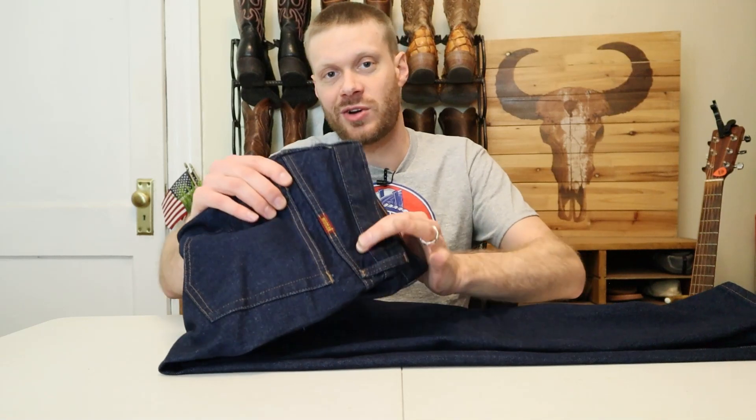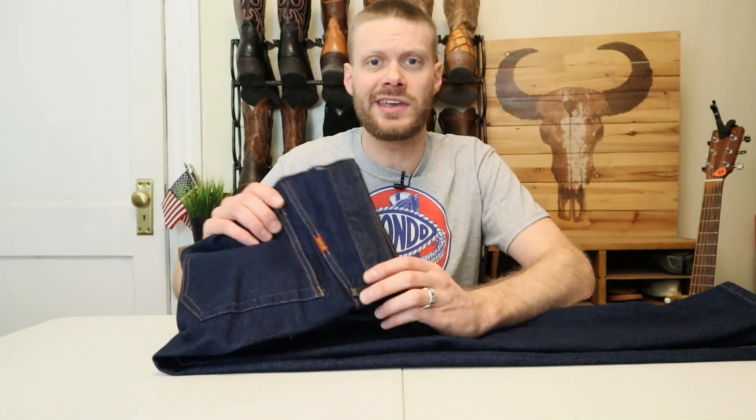Overall, my final thoughts for these Rustler jeans by Wrangler: what do you want for $12? The denim is pretty rough and scratchy — nothing like a brand new pair of Wrangler 13MWZ jeans — and they're also just a little bit short, much shorter than other 32x34s I've tried. Some of you tall guys might have a little bit of trouble, and 34 length was the longest I could find at Walmart. I didn't really see any 36 options online.